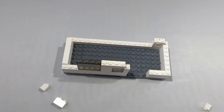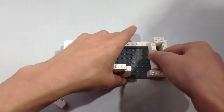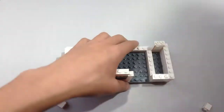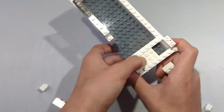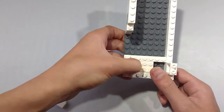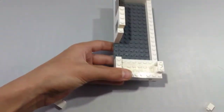Now take a 1x6 brick, a 2x4 brick, and a 2x2 brick. Place the 1x6 brick in the area as shown. Place the 2x4 brick right here for the right side. This is going to be our bottom bunk. Place them right there.